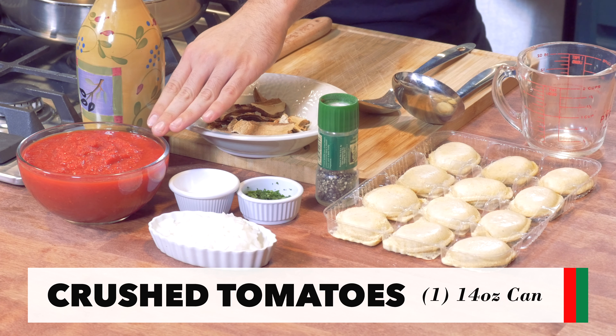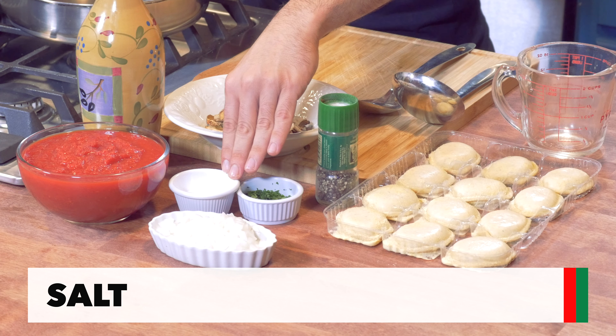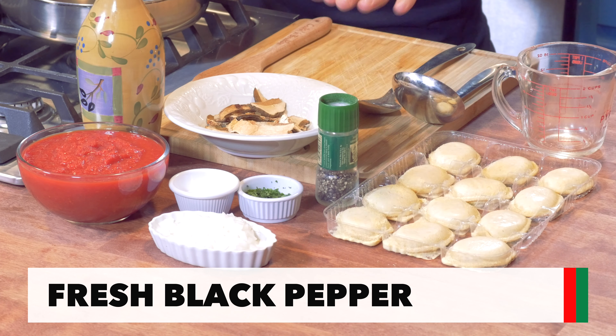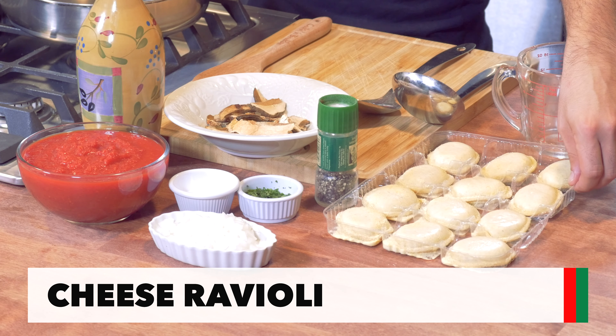These are the ingredients. We got some olive oil, crushed tomato sauce, white onions chopped, some salt, chopped parsley, fresh pepper, porcini mushrooms, and cheese ravioli.